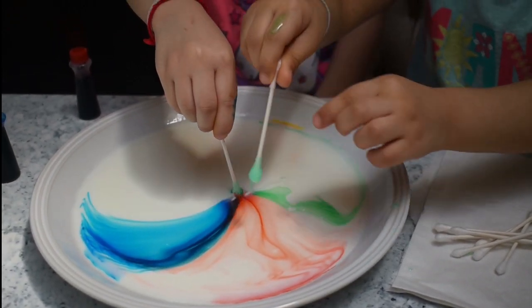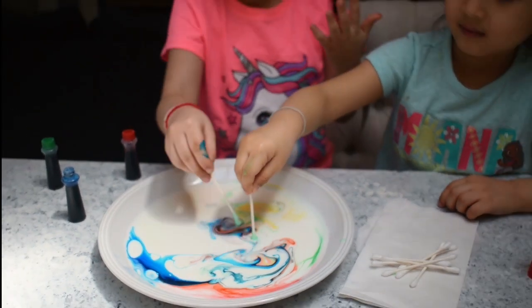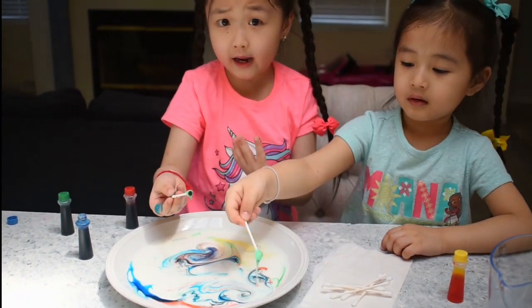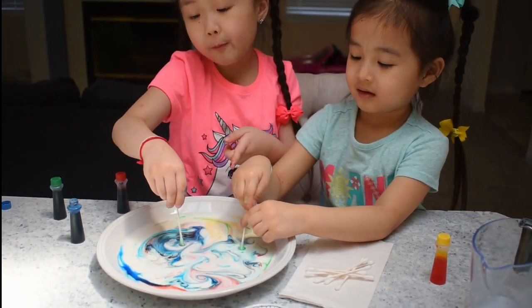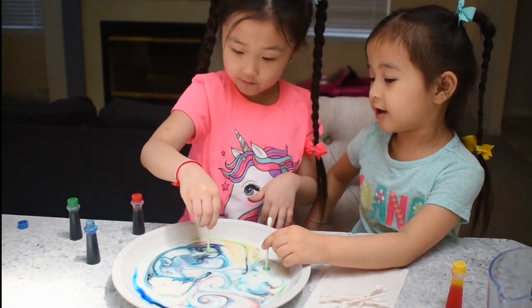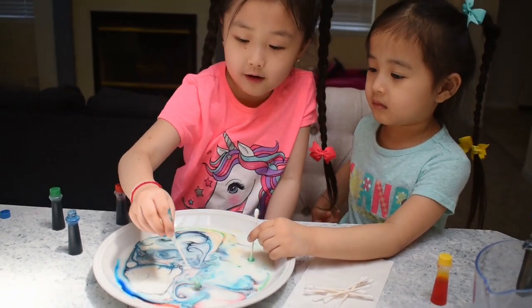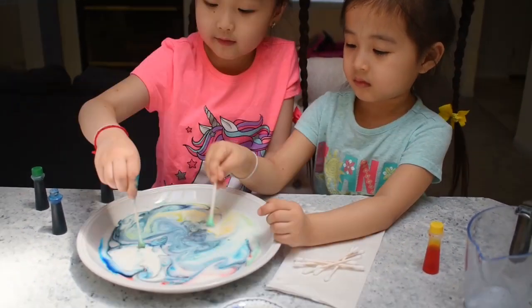Guys, you know why these work? Why did it work? It's because we use soap to wash the dishes, right? But the soap with the food coloring and the milk went together. And then it cracks. So that's how it works — the four colors on top of the milk move a lot.